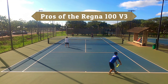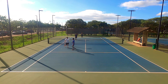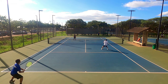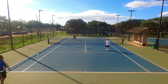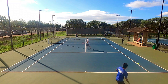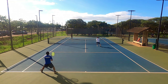Let's get into the pros of the Yonex Regna 100 version 3. Just like most 100 square inch frames, this Regna packs a punch. I had so much power on my forehand swings and the sweet spot was generous, so I could generate pace even on shots hit slightly off center. My favorite shot with the Regna 100 was my return of serve — when I teed off on a second serve on my forehand, my opponents had no chance. I hit so many return winners. Even rallying from the baseline was fun.